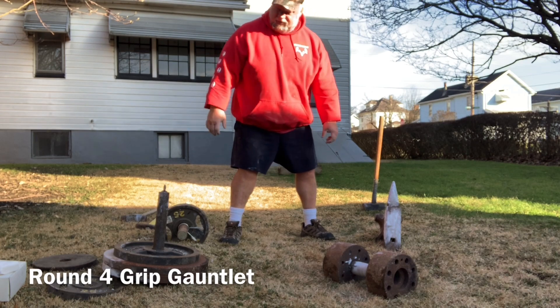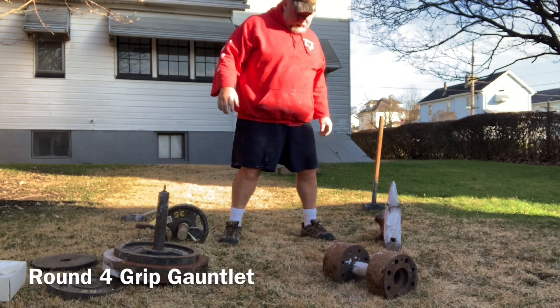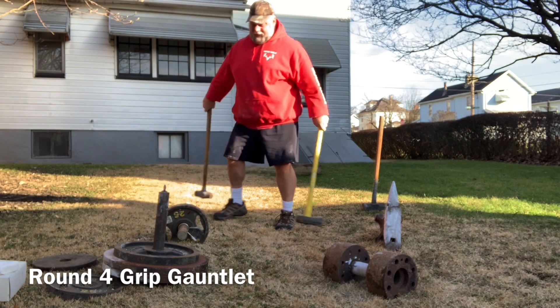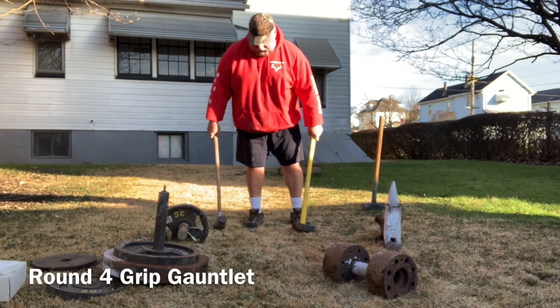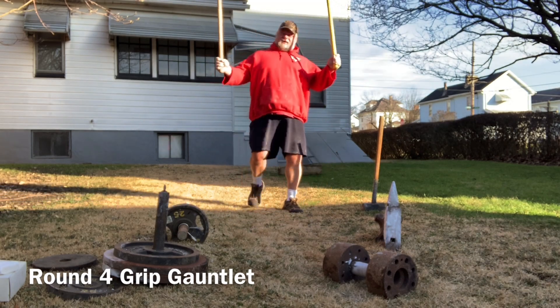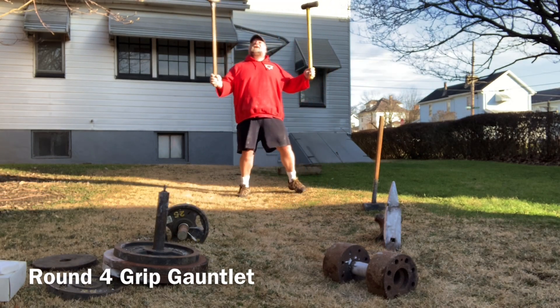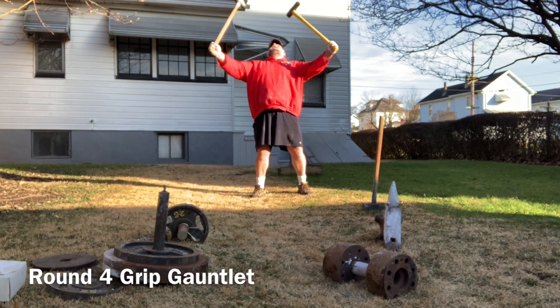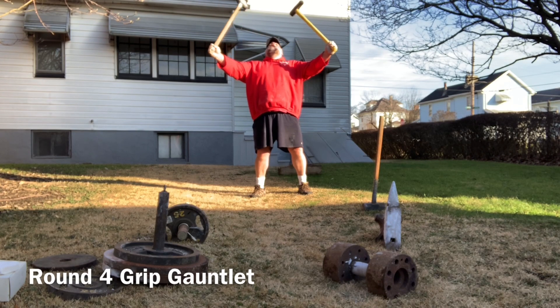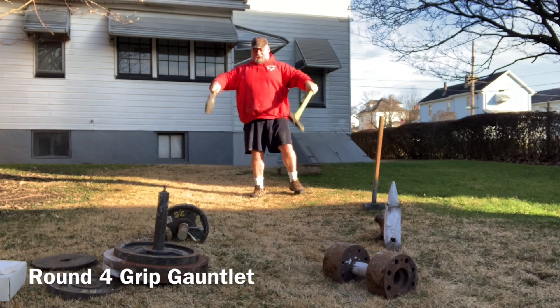That's my strong side too. I got through the hammers last time. These are really light.